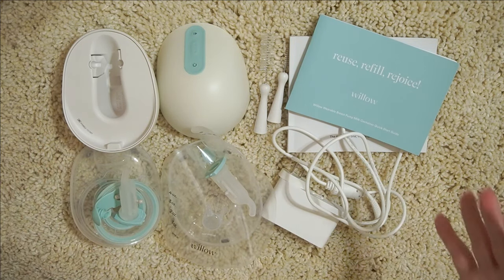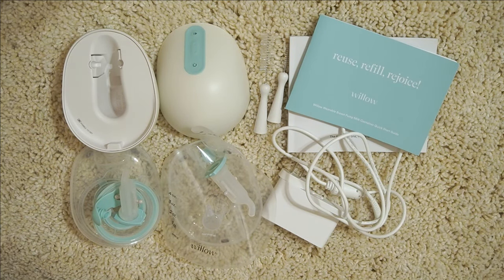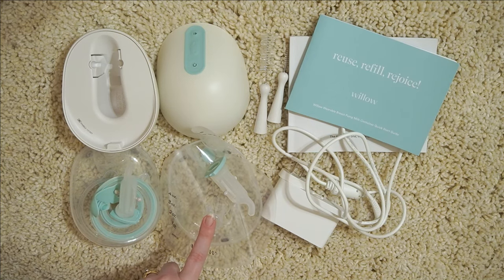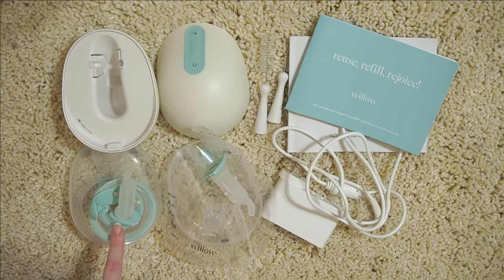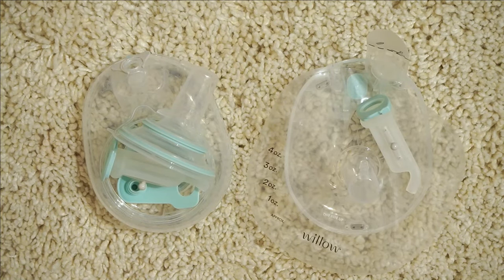This is basically everything that you would need to pump. The fact that you can have the reusable container or the bags — I'm going to walk you through both sides so you guys can see what that looks like. Now that I've walked you through everything it comes with, I'm going to walk you through how to assemble these parts so we can get ready for pumping. I've zoomed in so you're not going to miss anything. This might look intimidating but I promise it's not — it's actually really simple, and once you do it a few times you'll get the hang of it.